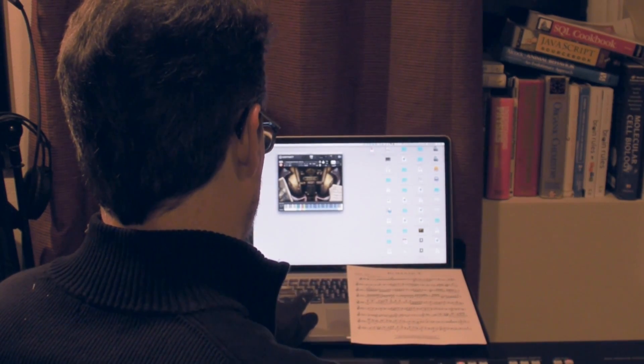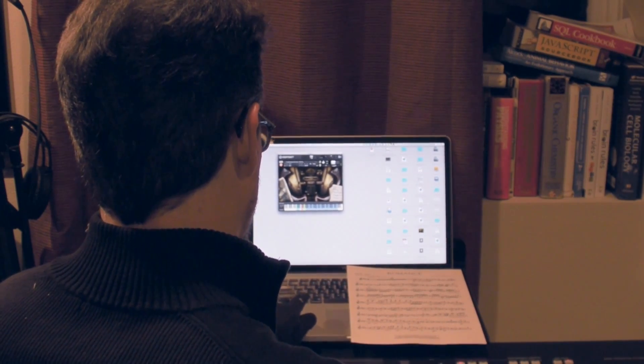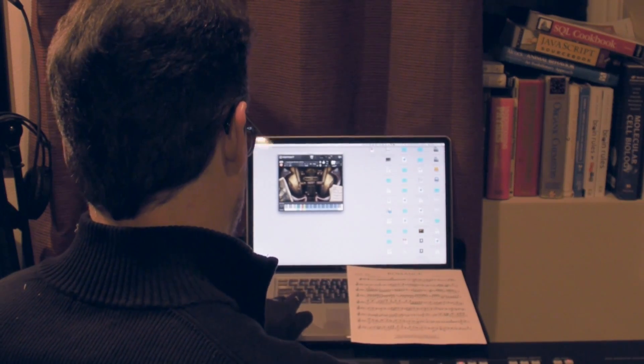I've never had a violin lesson in my life, but with a little practice, I could make music that sounded like I've been playing for years.